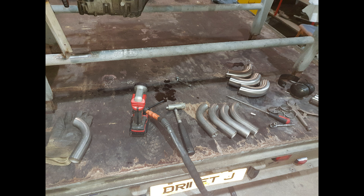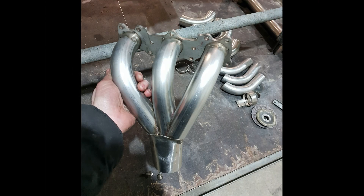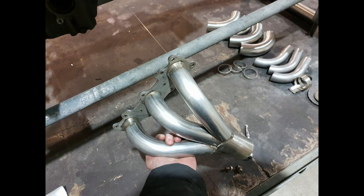As it's a V6 engine, we required six downpipes, all bent to a nice shape at roughly 90 degrees. This is the first one tacked on - not only tacked but chamfered to suit the oval at the end of the tube. One side is nearly finished here, with three downpipes leading into a two-and-a-half-inch collector pipe, which will have a flange on it.